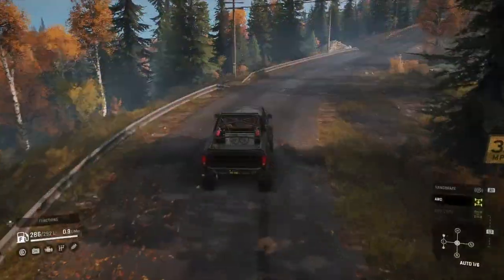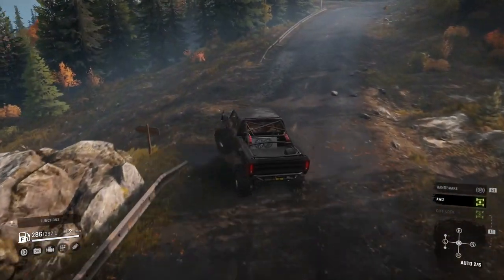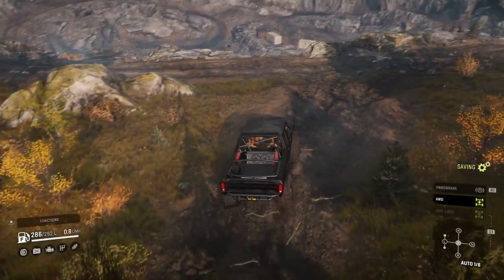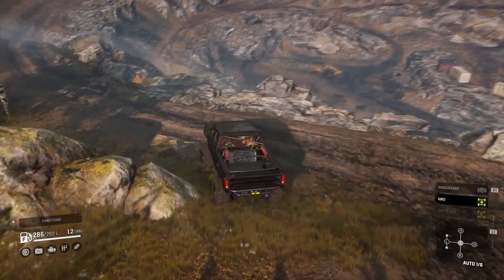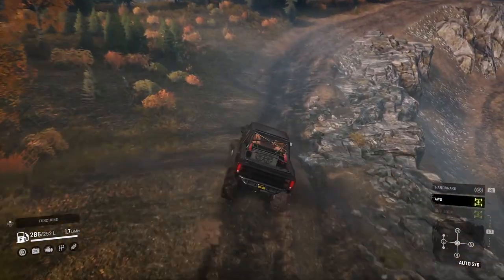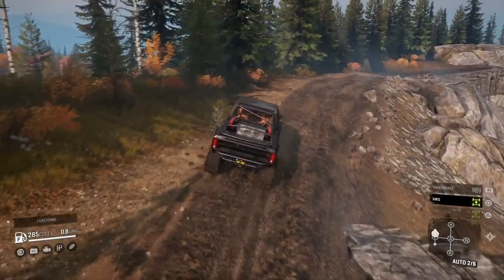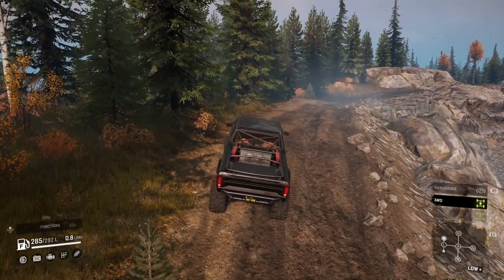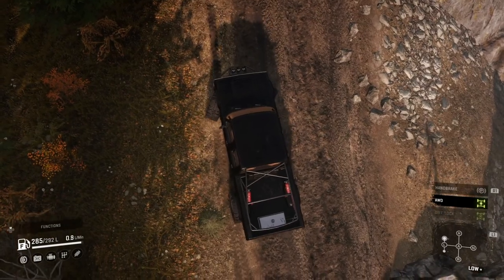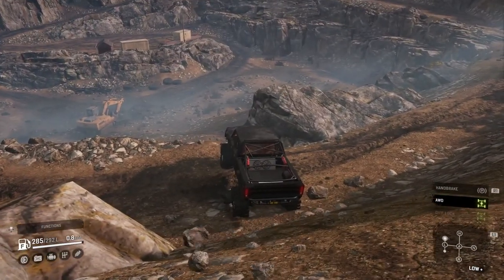Now we're off to the quarry to see how well this thing does in the slippery, rocky, steep hills. There are lots of places to get tripped up down there where we'll be in a moment. I passed it a little and didn't want to put it in reverse — I'll just let it back up a little and then we'll pull it around. Yeah, that was easy. Next one just as easy.